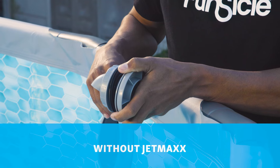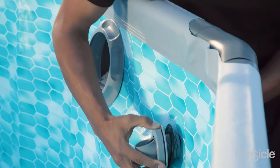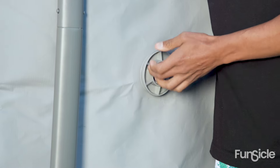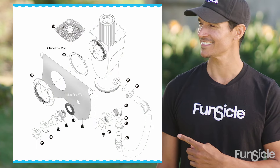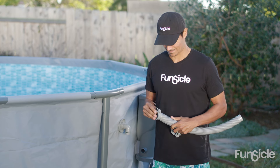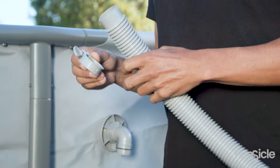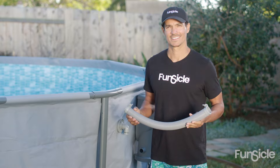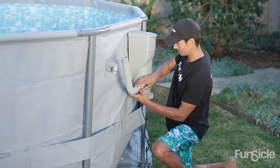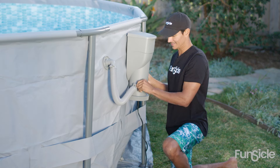For filtration systems without the JetMax aeration fitting, follow these steps. Disassemble the return fitting assembly from the inside of the pool. Insert the fitting with a fitting gasket. On the outside of the pool, place the thrust washer on the fitting followed by the fitting nut — the fitting nut can be hand tightened. Pause the video at any time to compare your fittings and ensure you are inserting them in the correct order. Install a hose clamp on each end of the hose. Attach one end of the hose to the skimmer and the other end to the return fitting. Slide the hose end over the O-ring on the fittings, making sure to tighten the hose clamp directly over the O-ring.